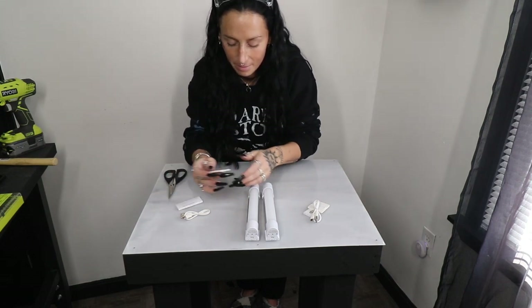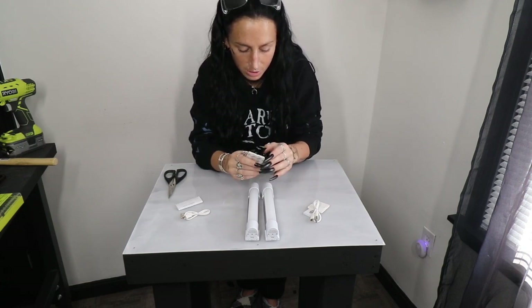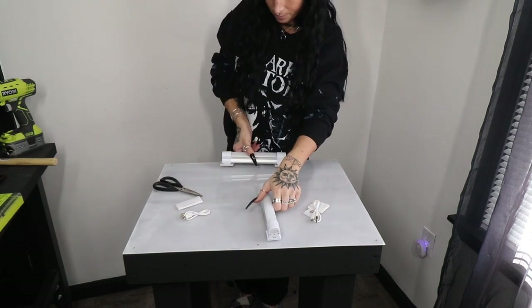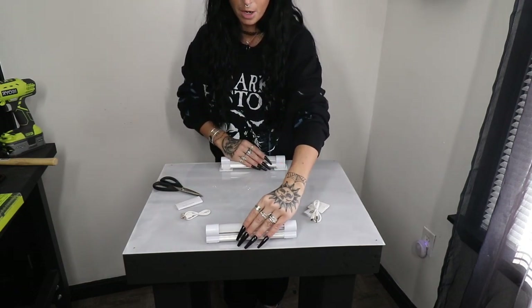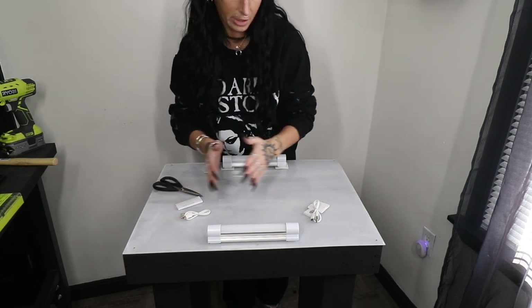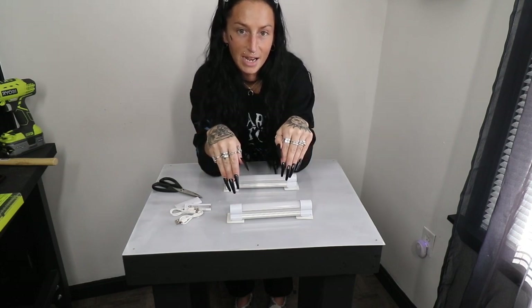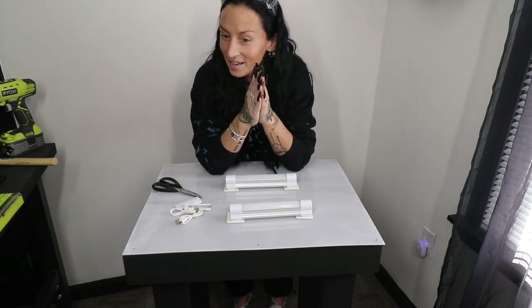We've got our two light bars out. Like I mentioned earlier, I already have these in a few places around my house so I know how they work — it's pretty simple. You get these little tiny 3M sticky magnets and stick them wherever you want to mount your light. I'm going to mount them on the top and bottom, not the sides, so the light bars are closest to where I'm going to be tracing — most likely in the middle of the table. I'm going to make sure these lights are charged all the way up, then I'll show you the final reveal.